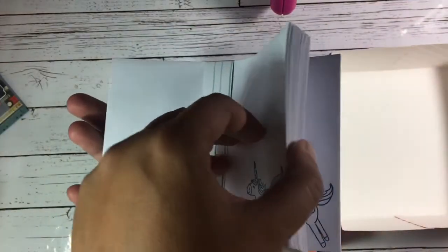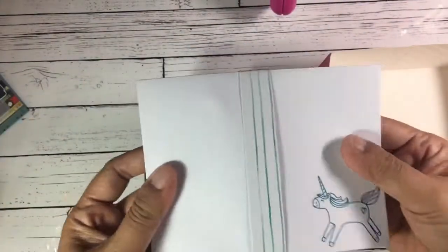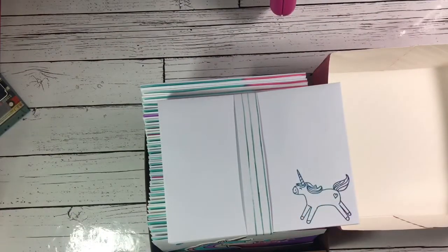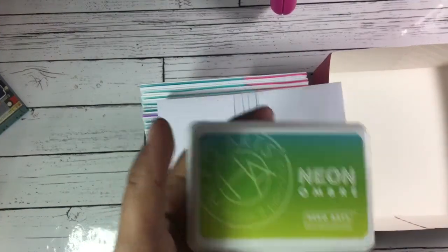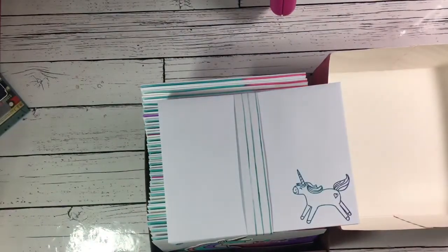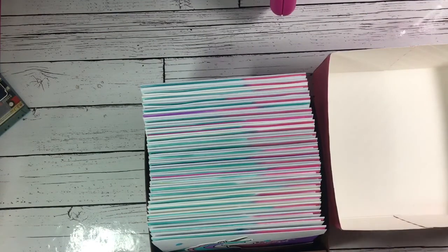On the envelope I stamped a unicorn on the side using Hero Arts ombre ink. That's it — I'm going to give this to her tomorrow, since tomorrow is my last day of work before I go on vacation, so it's ready for delivery.